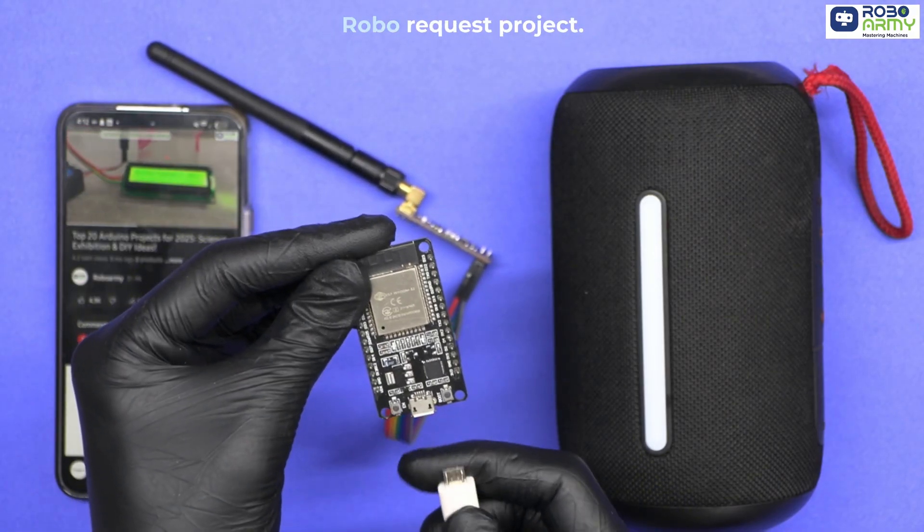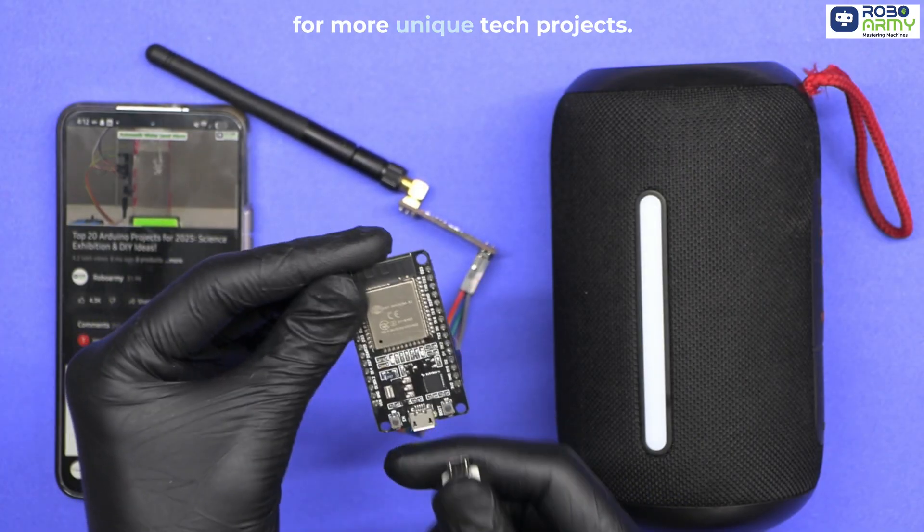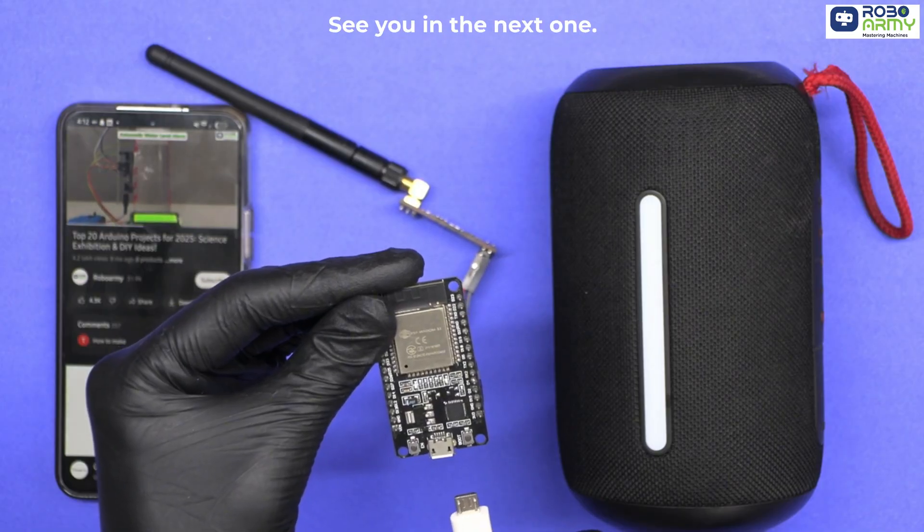This was another exciting RoboRequest project. If you enjoyed this build, don't forget to like, share, and subscribe to RoboArmy for more unique tech projects. Thanks for watching — see you in the next one.